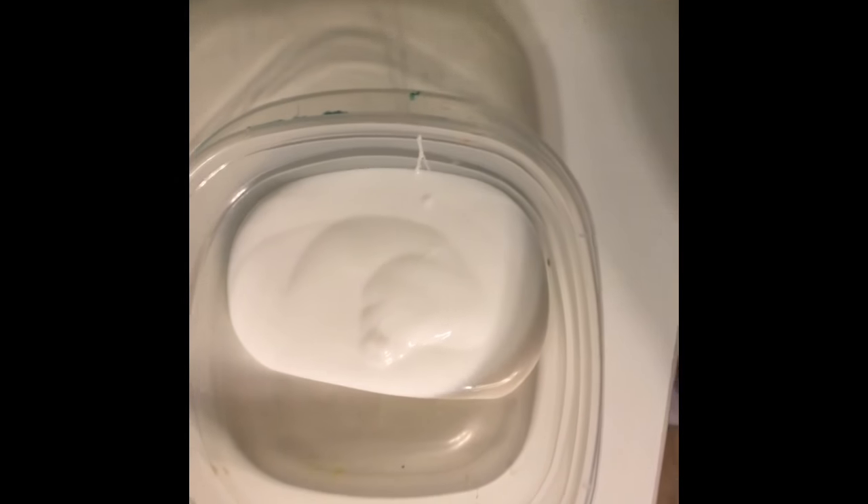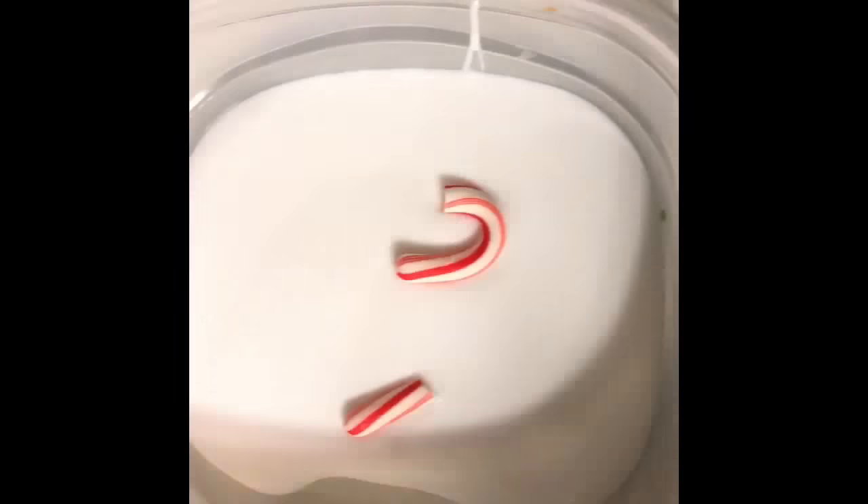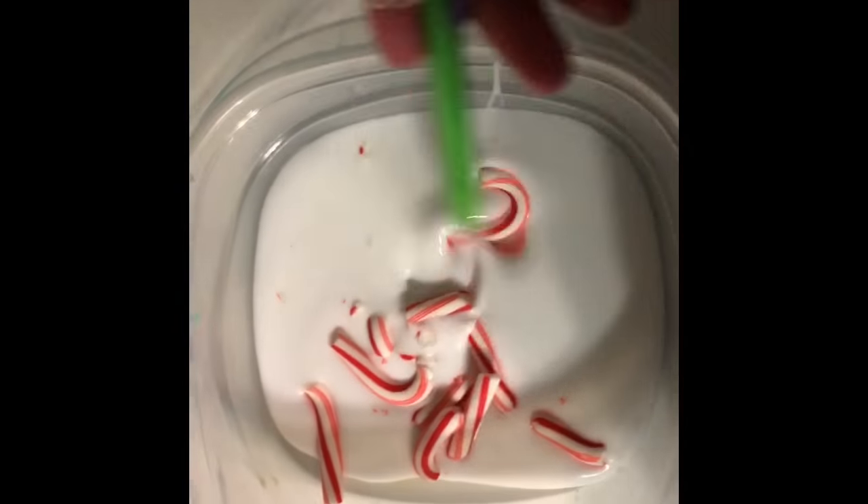Hola! Konnichiwa! So today we're making candy canes! So I just add the mug, and now we're adding the candy canes that are all crushed up. And I'm going by one, now I'm mixing with the pencil.